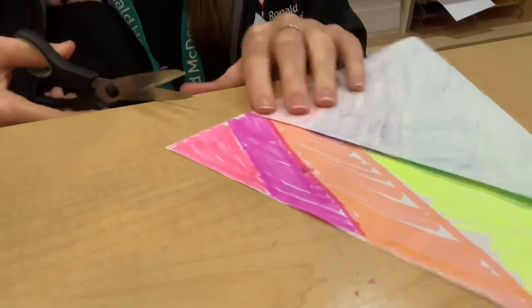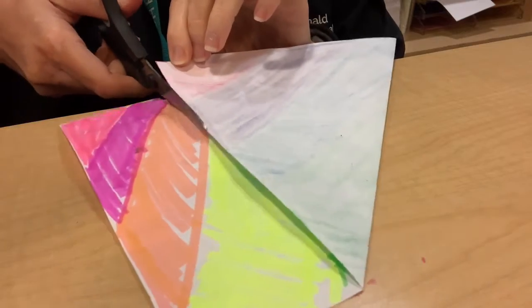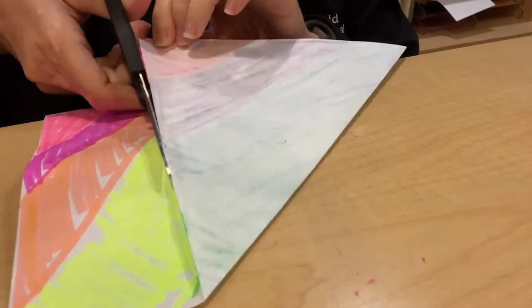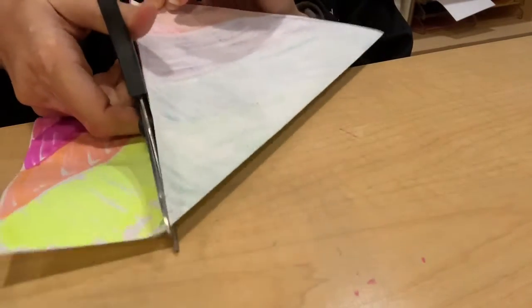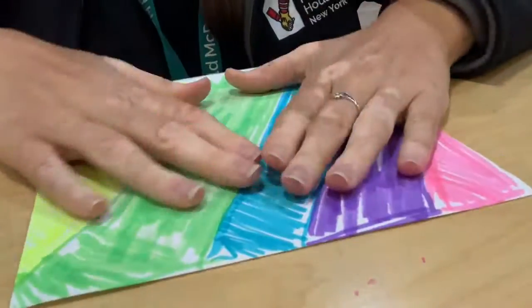We'll take our scissors for this. If you are one of our younger friends, make sure you have an adult or someone a little bit older to help you out. We're just going to cut this edge right off, and then we have our square.